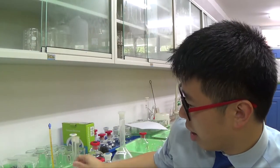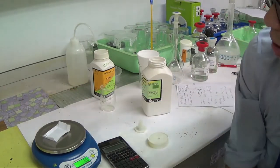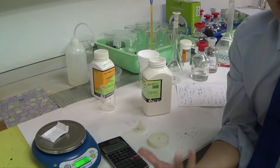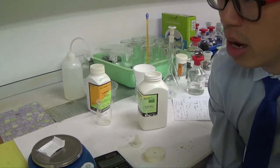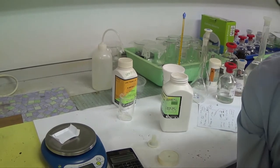We need to weigh out a specific amount of solid using a mass balance. This is a portable mass balance — the kind you'd probably find in a kitchen. However, it's not very accurate; it only measures to one decimal place. For better accuracy you'd want a more expensive balance that measures to more decimal places. But for the sake of convenience, I'll use this one.